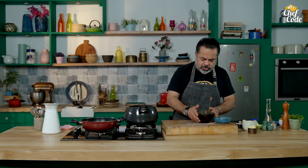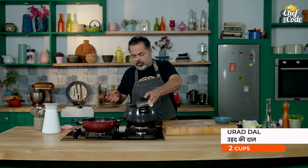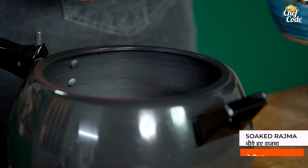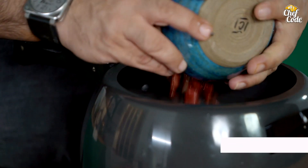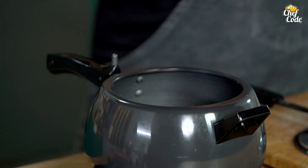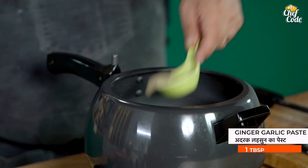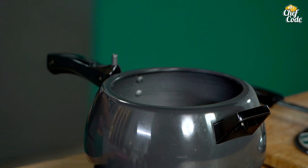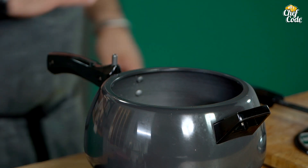So I have made my black urad dal — about two cups of urad dal and one cup of rajma. I have soaked the rajma. Now I am adding about 4 to 5 cups of water, and now I am going to add ginger garlic paste. Nothing else while cooking the dal. Absolutely nothing else.